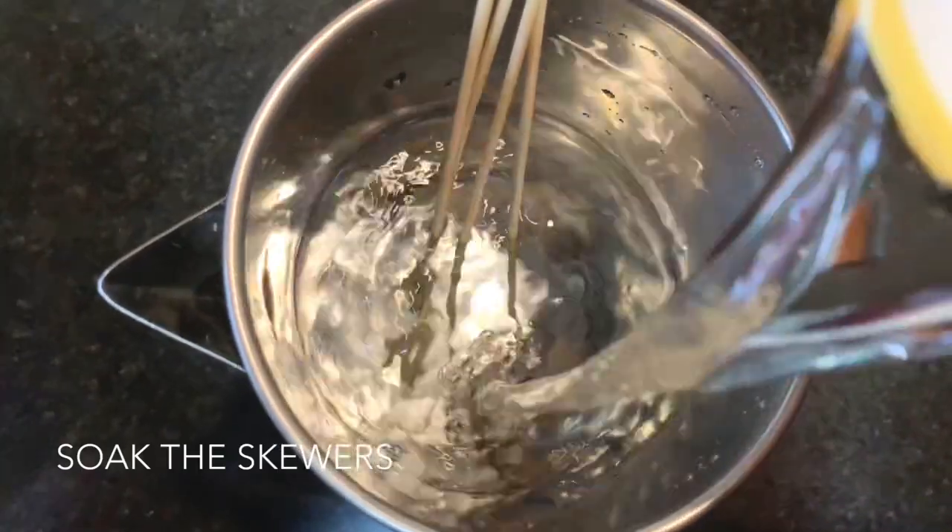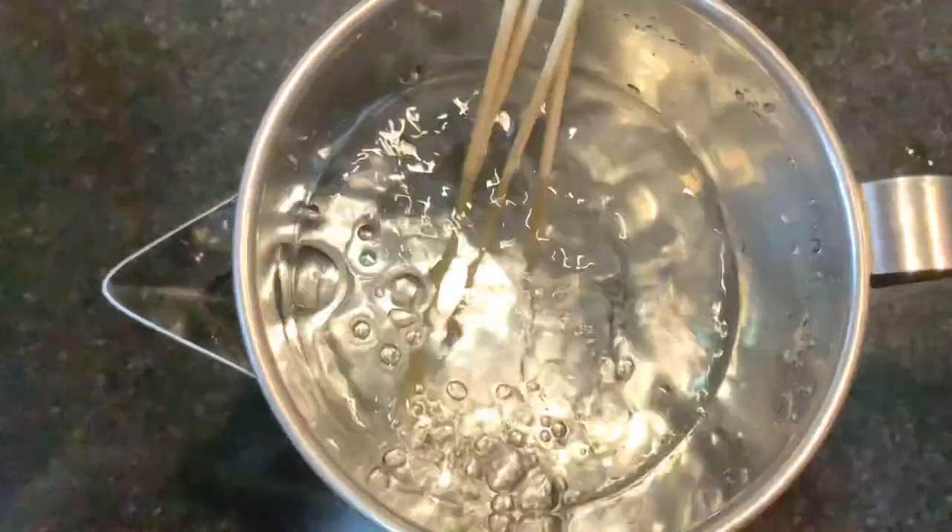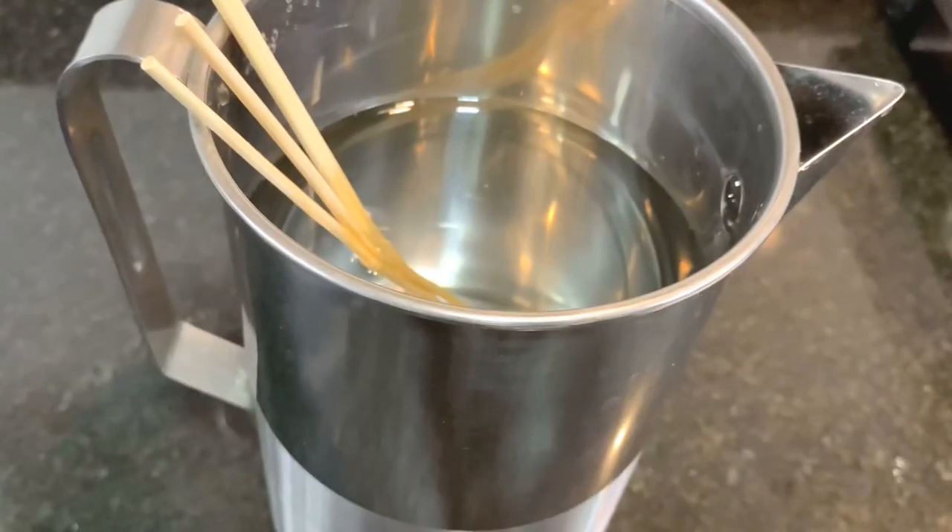Dip the skewers in water for 15 minutes so that they don't burn. Till then we will dice the onion and capsicum.